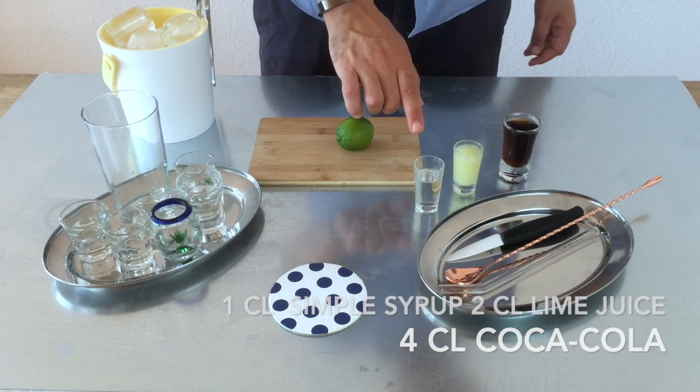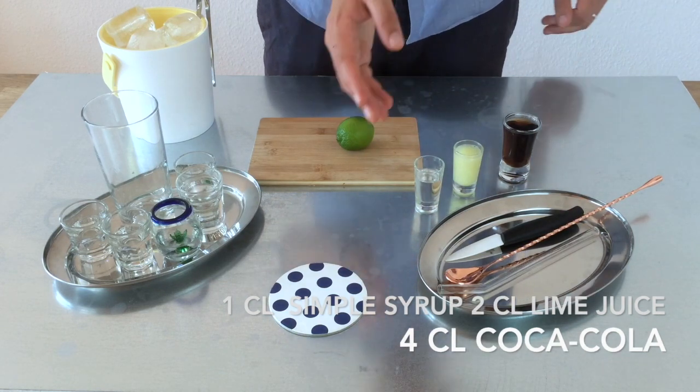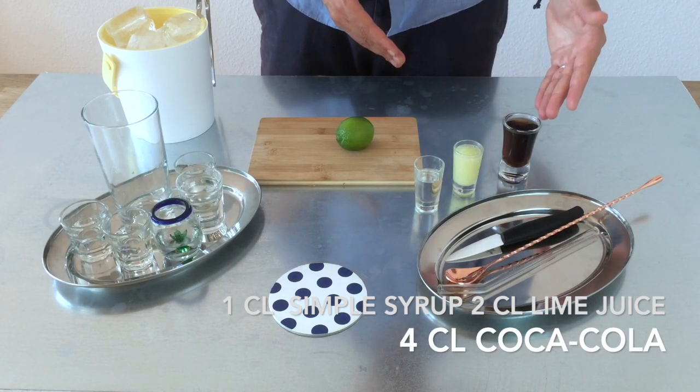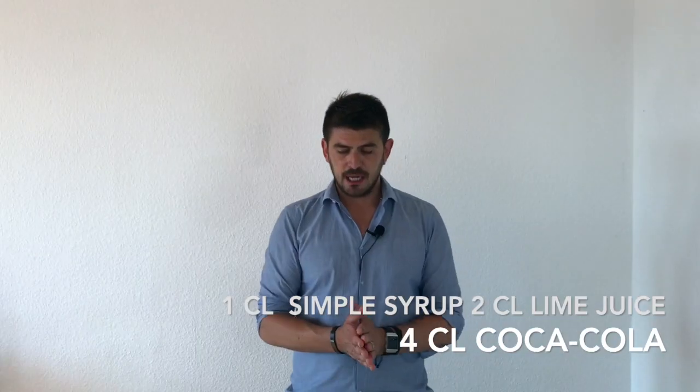On the other side, we need 1cl of simple syrup or liquid sugar, 2cl of fresh lime juice, and 4cl of your favorite cola drink. And we start today a little bit different.